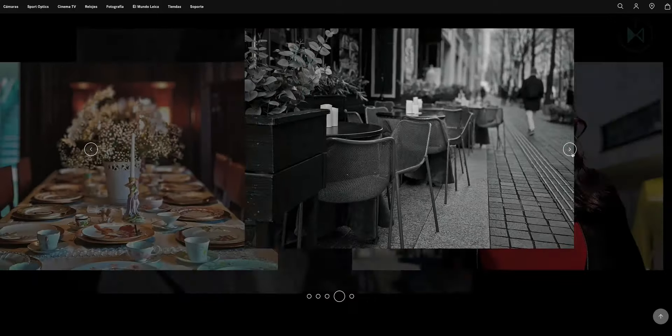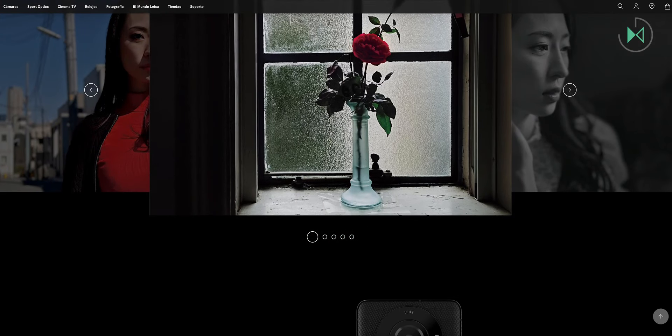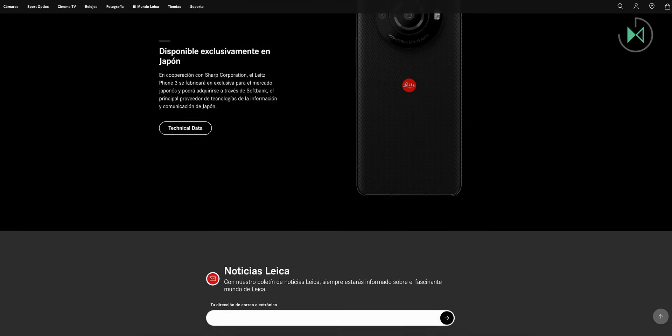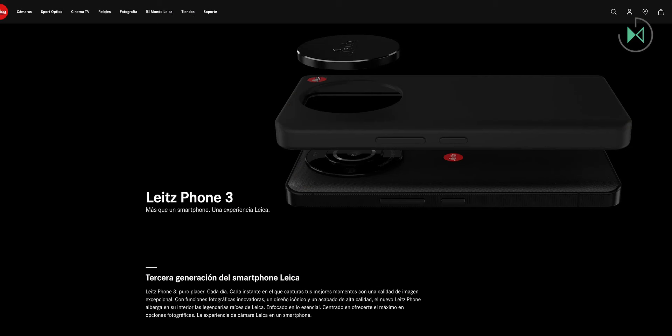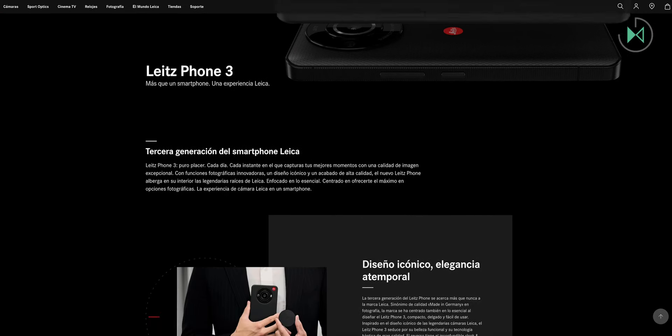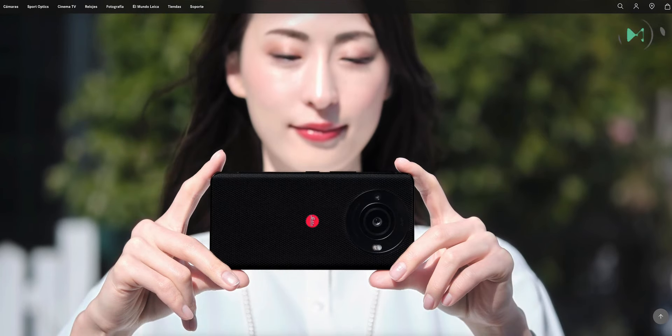While 6x zoom obviously sounds quite short, being from Leica, the zoom will surely be very well optimized at any point in that range. The sensor is CMOS and comes accompanied by the Snapdragon 8 Gen 2 processor. The camera is capable of simulating the result that different Leica lenses would give you — like a 50mm Noctilux, a 28mm Summilux, and a 35mm Summilux — also simulating the aperture of the diaphragm from f/1.2 to f/9.